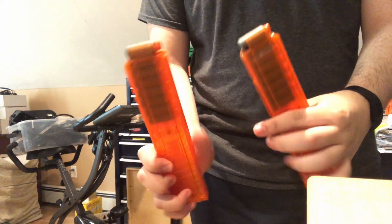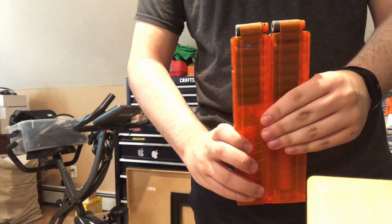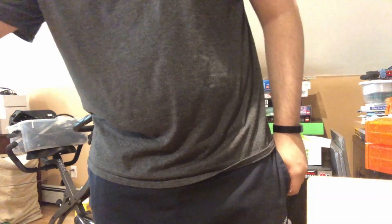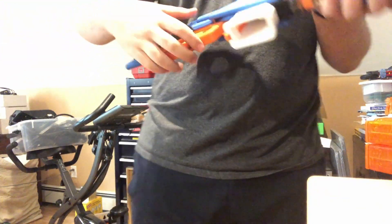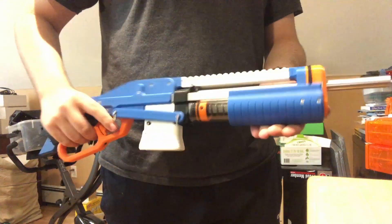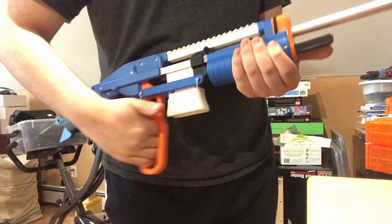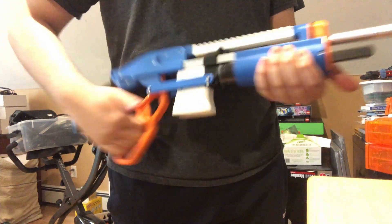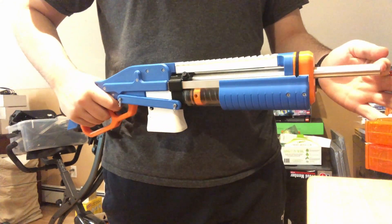Two talent magazines, same amount of darts in them.